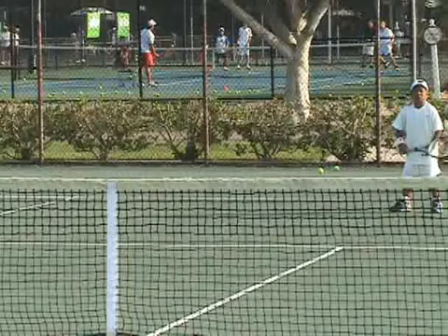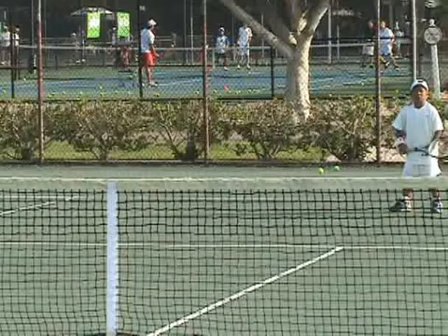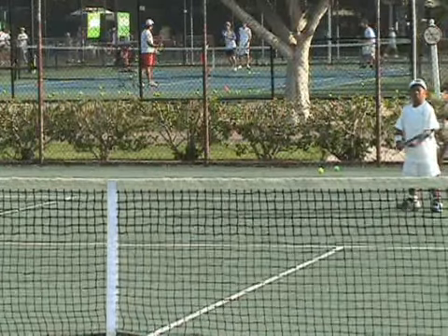Alright Zach, welcome to IMG Academies. My name is Coach Francisco, how are you today? We're going to try to give you some advice on your technique so you can get even better, and I'm also going to tell you what you're doing correctly. We're going to start with your forehand — we're going to put it in slow motion and let's see what you got.